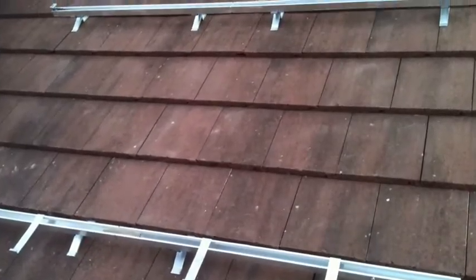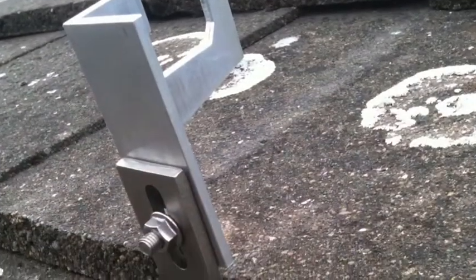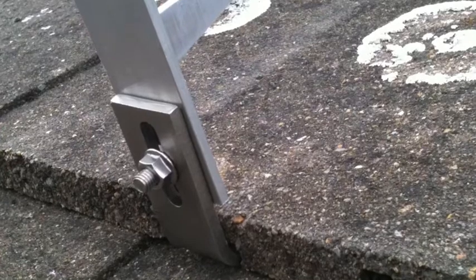If you have concrete or pan tiles they're not really going to give you much of a problem. Tiles are thick enough to disc cut a groove in the back of the tile, keeping it watertight.